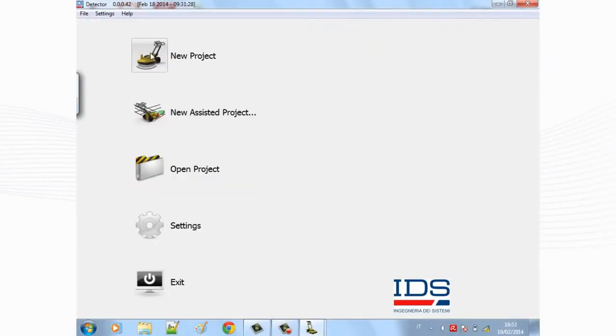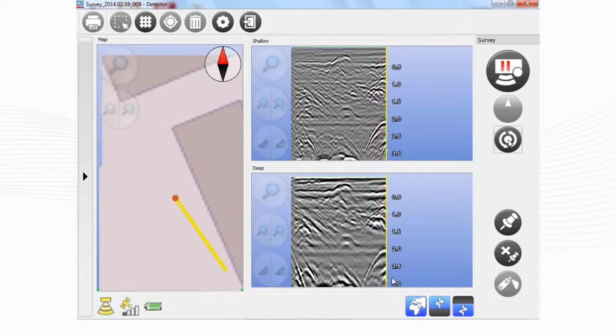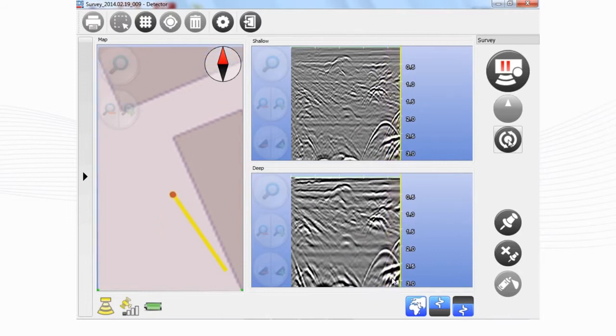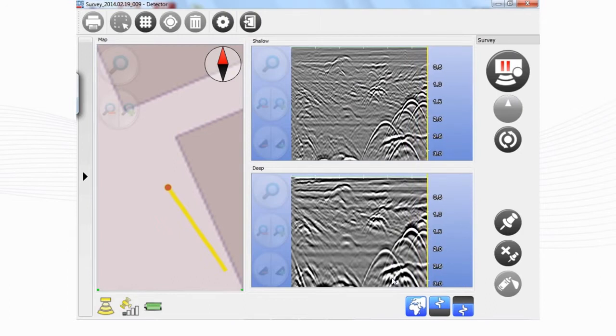Opera Duo uses an intuitive interface. Just click the start button to receive the best performance in every soil condition. There is no longer a need to perform any calibration or adjust any manual settings.